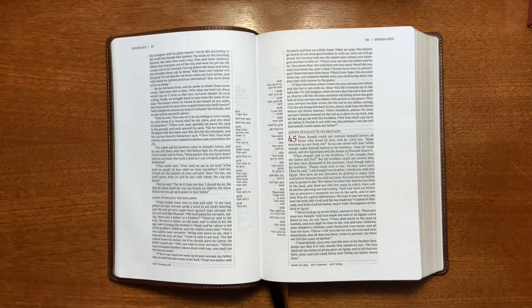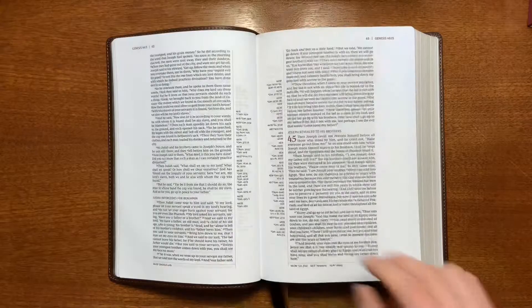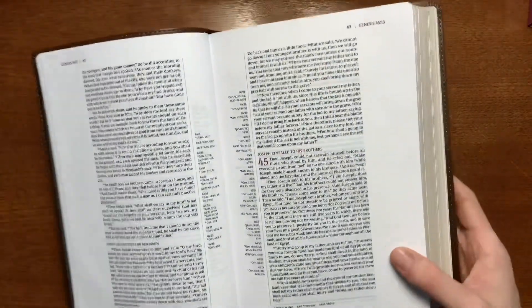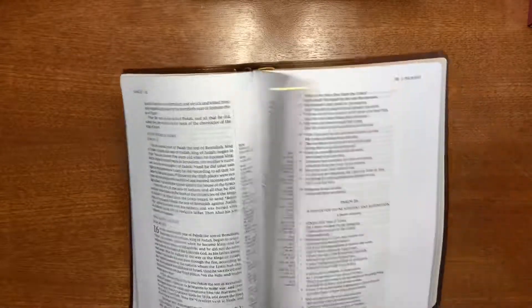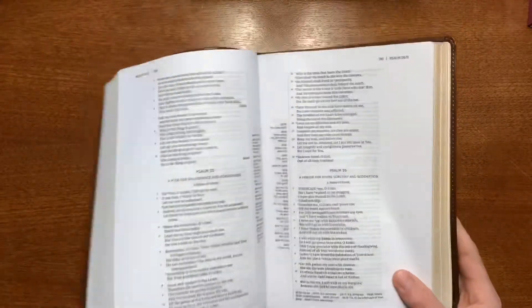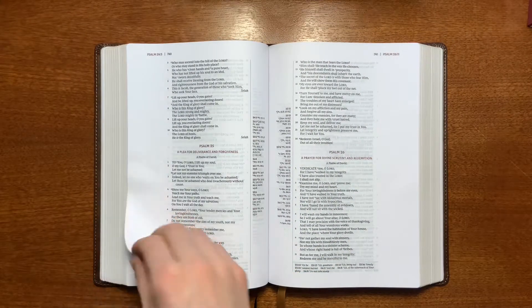This is the 8.5 New King James Comfort Print. It is not line matched, and that's probably one of the biggest complaints you could have about this. However, I think this is 36 GSM paper — it's pretty opaque, so you don't really notice it except when you get to the poetic settings, where it starts to come through a little bit. The inconsistency in line arrangement gets a little bit confusing in some portions, but not all.